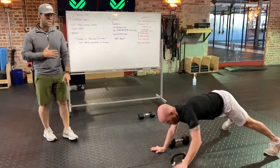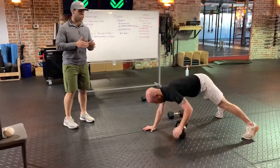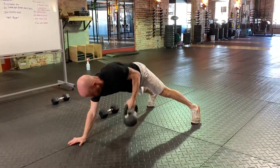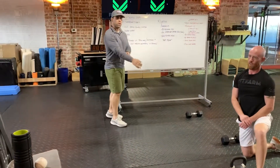Worst case scenario, you've only got a kettlebell. This gets a little weird — it's not perfect — but same thing. You're going to walk over and switch sides so the kettlebell stays in place. Your body moves around the kettlebell. No matter which version you do, it's 30 total.